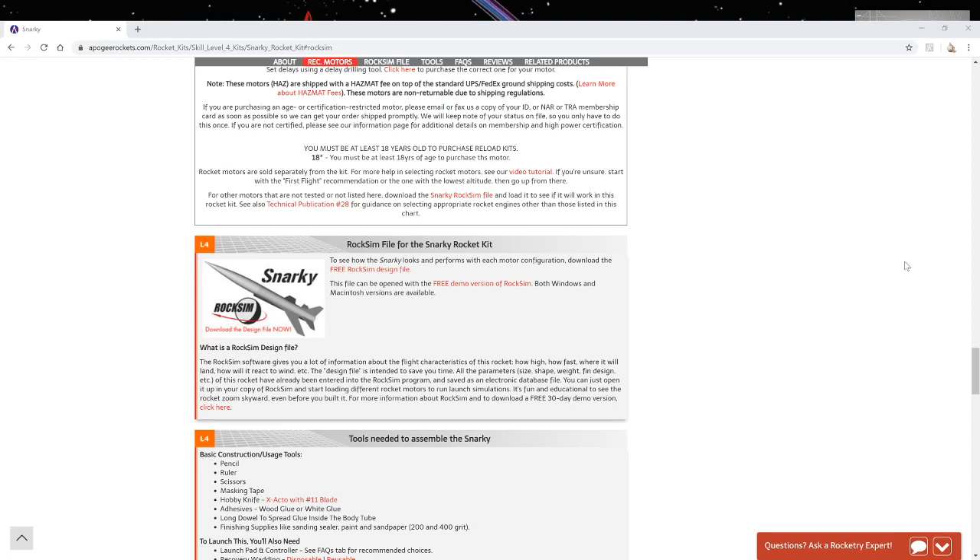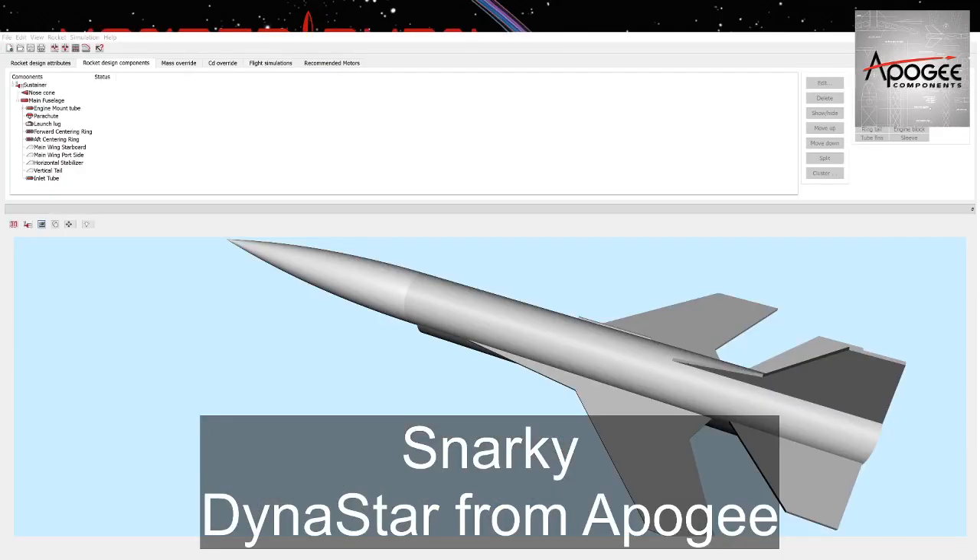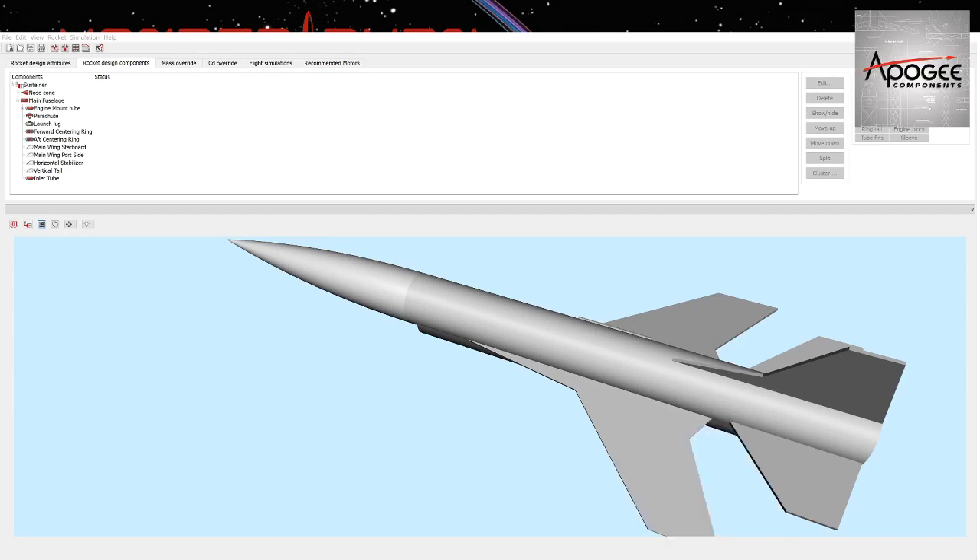This is the Snarky page and right in the middle is the RockSim model. RockSim 10 is now available and I highly recommend checking out that program — it's a lot of fun, I use it for most of my rockets. Here is a shot of what it looks like. That is the free download of the Snarky model. It's a little funky; there are some things in this model that are not in the rocket because it is difficult to do certain things with the sim program, but you should be able to get what you need to see what altitudes you can reach with this model.